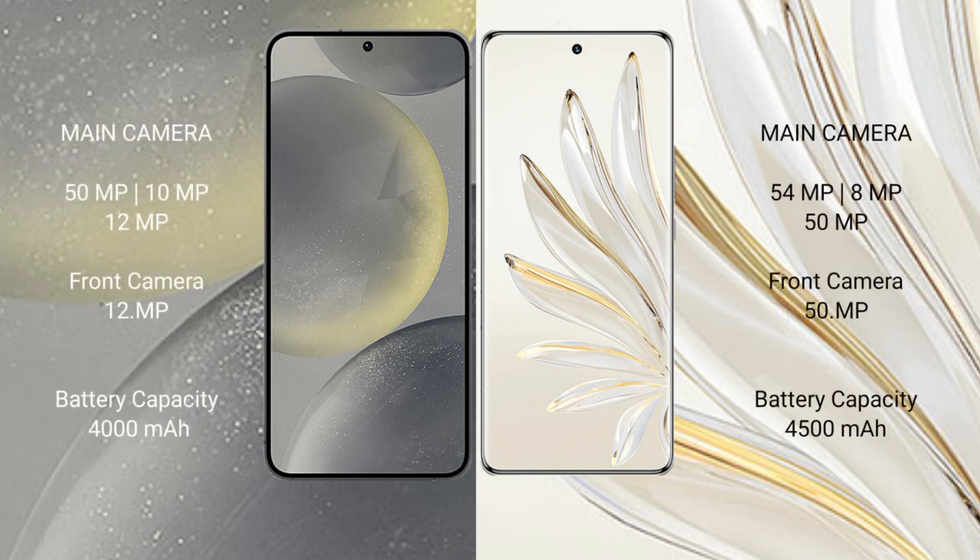Samsung Galaxy S24 features a triple rear camera setup of 15MP plus 10MP plus 12MP, with a 12MP front camera. Honor 70 Pro features a triple rear camera setup of 54MP plus 8MP plus 15MP, with a 15MP front camera.